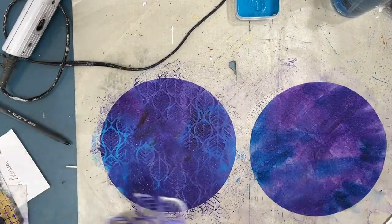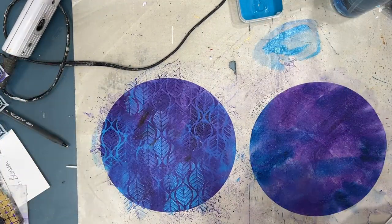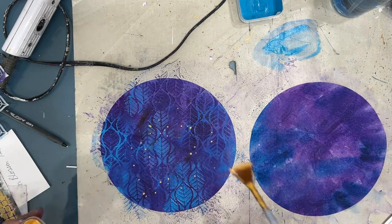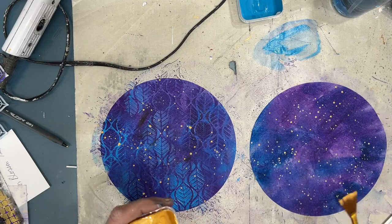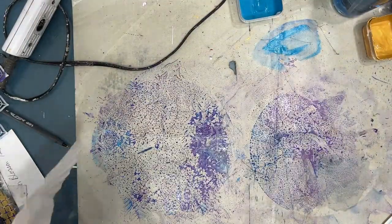Using the art deco leaves stencil — it reminds me of peacock feathers — with the same colors from the background on top. Then splattering with gold. On this one all I'm going to do is splatter with gold — it looks like a galaxy to me.